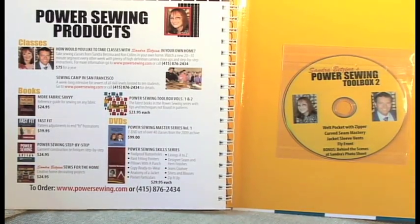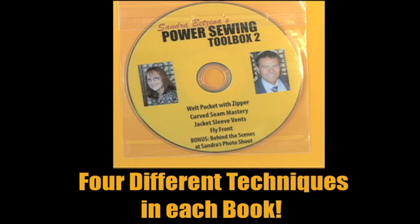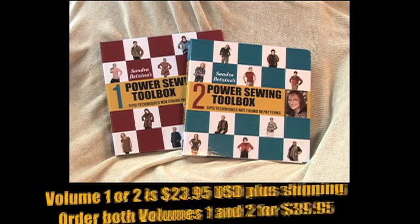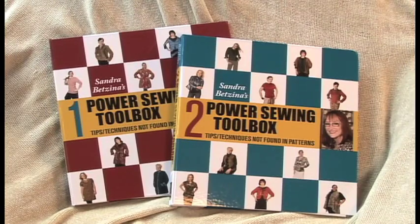And in the back of the book, you'll see DVDs that have four additional techniques. They're different in each one. These books are wonderful. They're $23.95 a piece, or you can buy them both for $39.95. You need them both for your sewing library. They're going to become classics. You'll refer to them again and again. They're well worth the money.